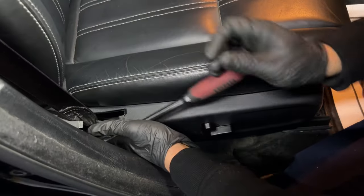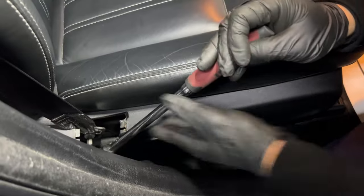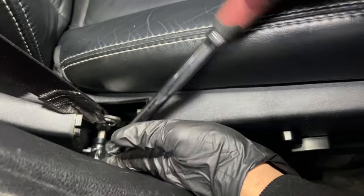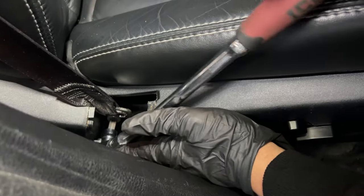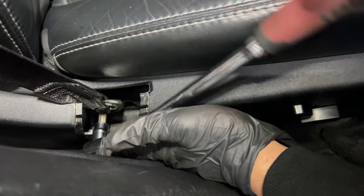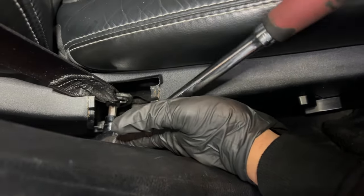I have my 3/8 ratchet and my T50 socket. I'm holding it here to keep it as straight as possible so that it does not mess up the thread or the screw itself, and I'm just going with it slowly. I'll finish taking this out and show you what we're going to do next.